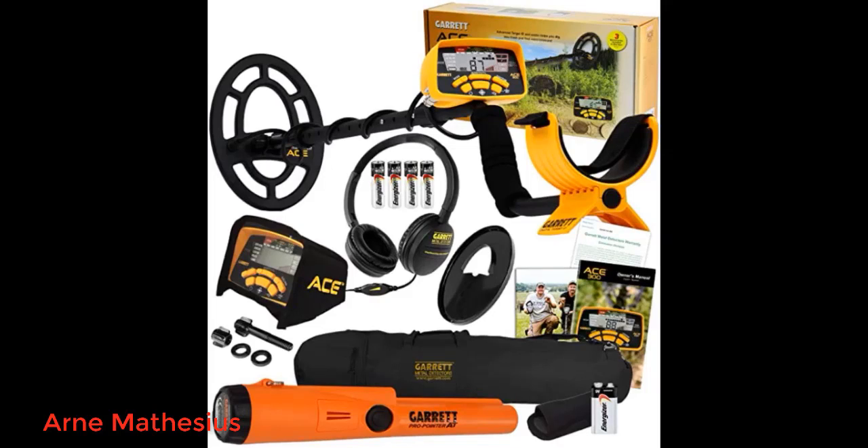Really nice unit. I am enjoying it very much and it pinpoints really well. Found plenty of coins no problem, even 8 to 9 inches down.